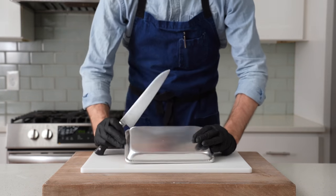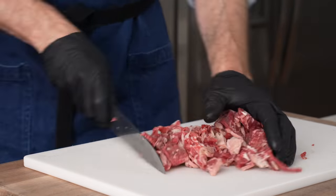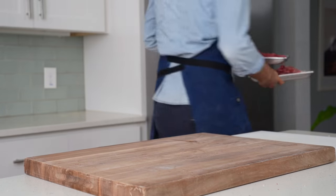Just like the shaved beef product from the first cheesesteak, I'm going to run my knife through this ribeye every inch or so to make sure it's a little bit more broken down for the sandwich. I'm going to throw these beefs back in the fridge to keep them chilling while I quickly thank the sponsor of this video, Fabulous.